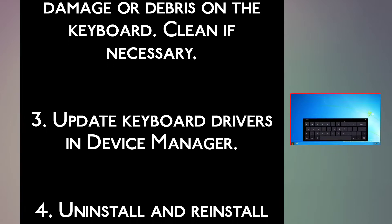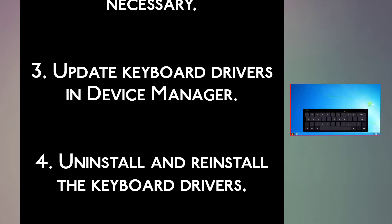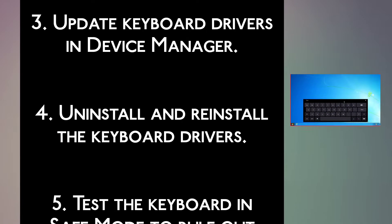Step 3: Update keyboard drivers in Device Manager. Step 4: Uninstall and reinstall the keyboard drivers.